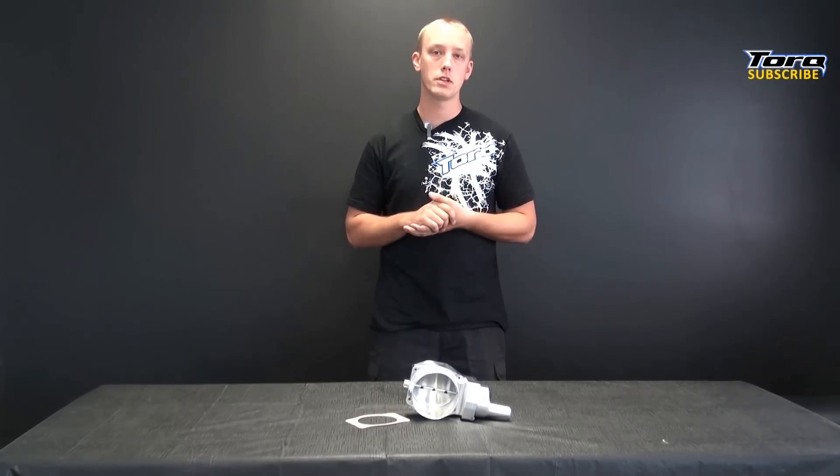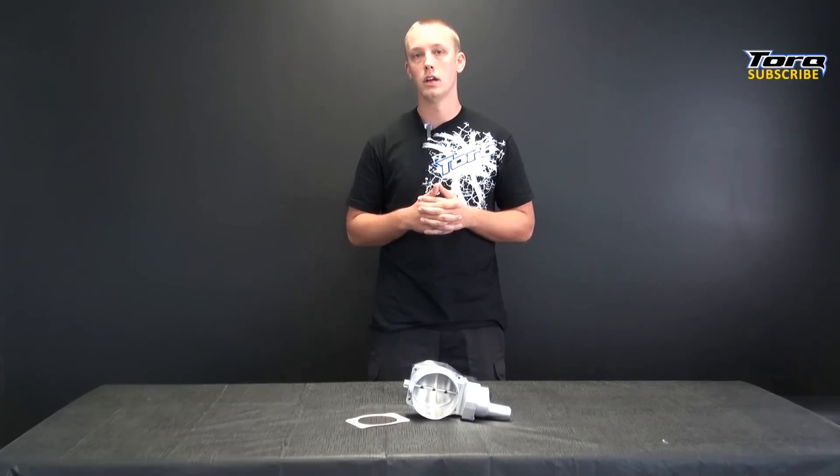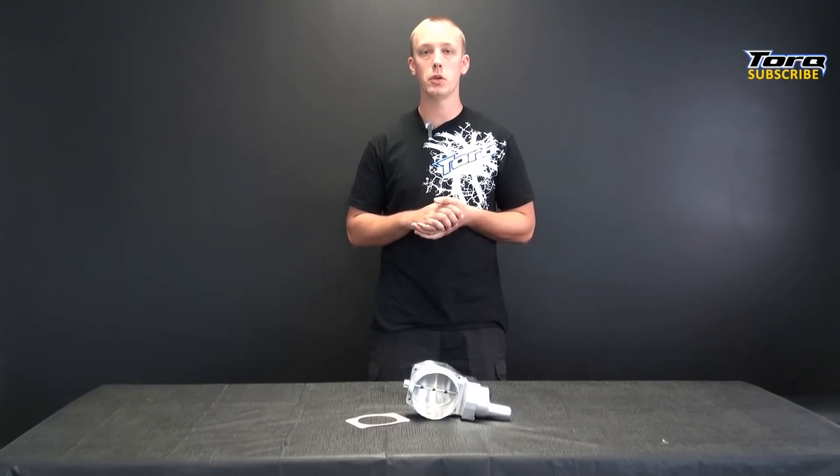The 102mm throttle body is going to increase airflow into your engine. These gains come from a larger diameter opening when using the Nick Williams compared to your stock throttle body. As you can see, the Nick Williams sports a single 102mm opening compared to your stock throttle body, which features a single 87 or 90mm depending on application.